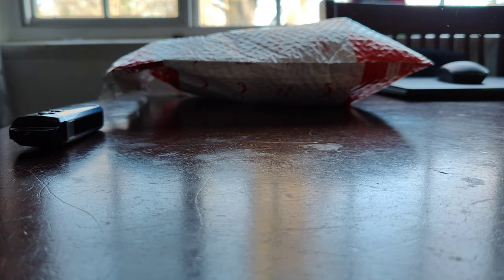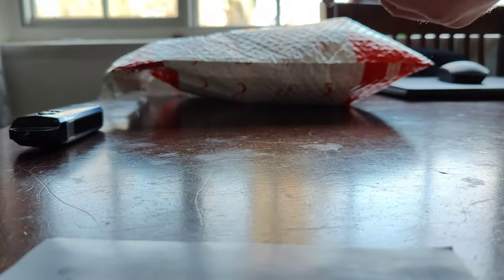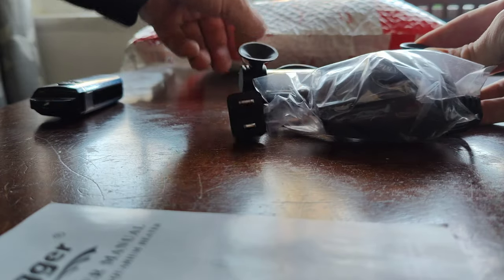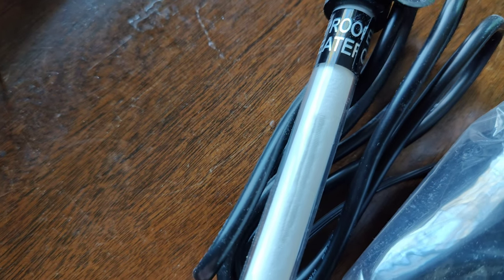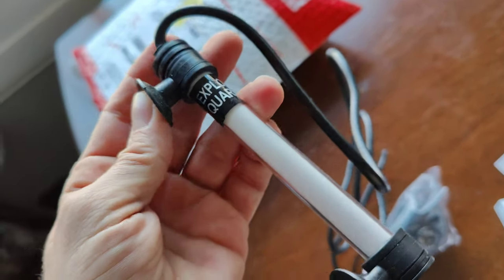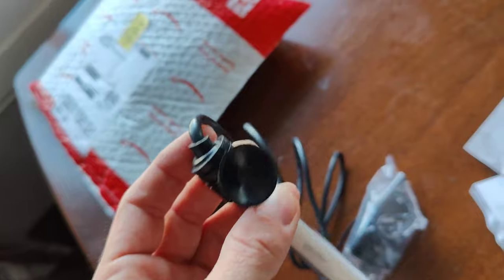I had luck with one, but then one of them blew within about 31 days. So far this does not look anywhere near the same as the Pulako one. The suction cups look a lot nicer than the Pulako one, that's for sure.